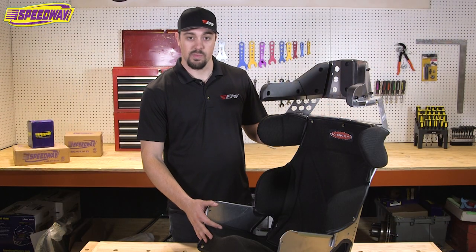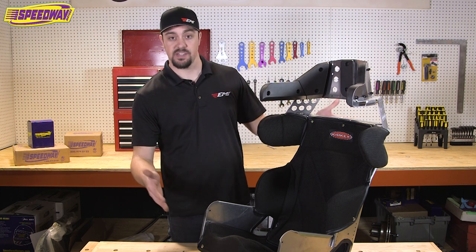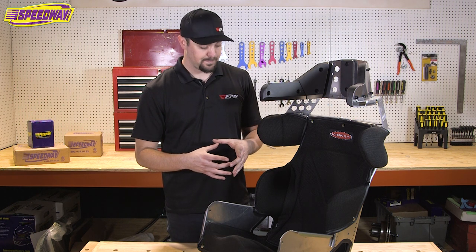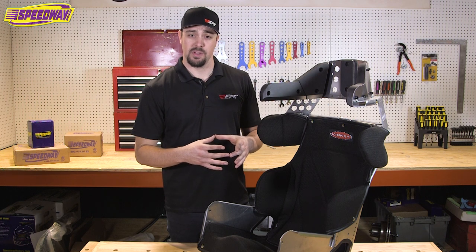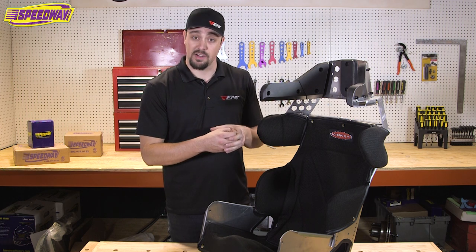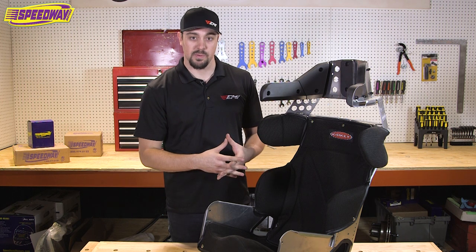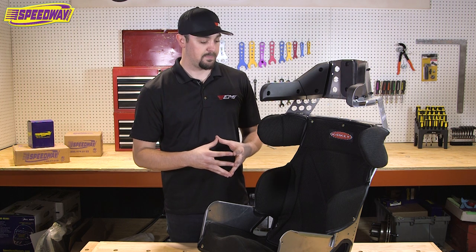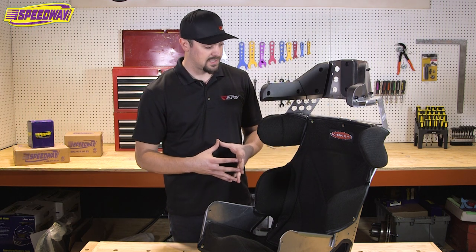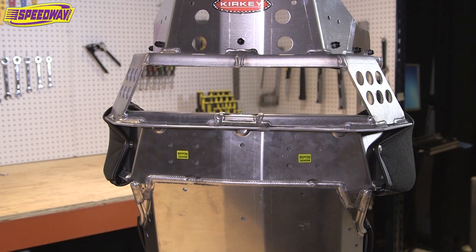Everybody's different sizes, so if you're a shorter fella or lady and you need to space the seat up or forward, make sure that you use a very large diameter spacer. We want to be able to spread the load of the weight being distributed to those contact points — if you have a smaller spacer it's more likely to pull through the seat, and we don't want that — so use large diameter spacers. On the opposite end of the bolt, make sure you use large fender washers. Same principle applies: we don't want to get in a violent crash and have a bolt pull through the seat.